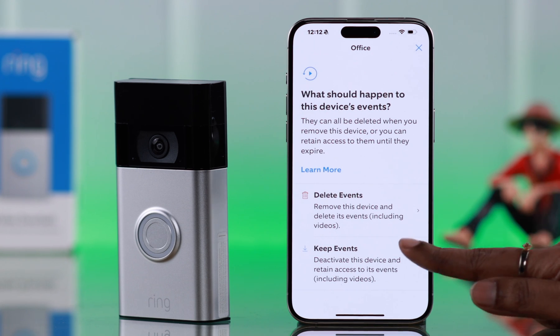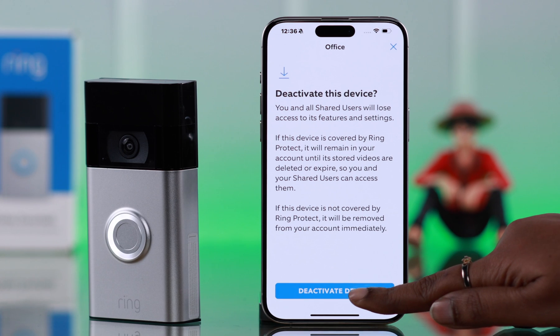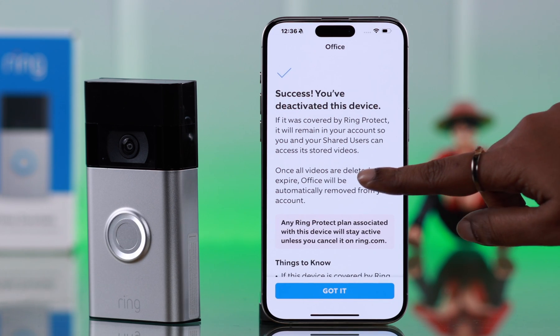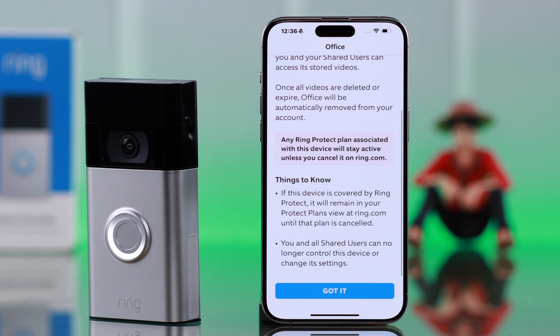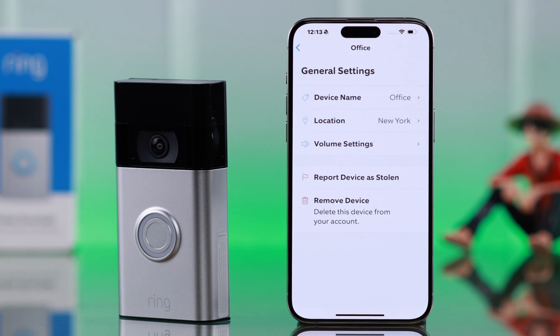Now here, tap on Remove Device. As you can see, if you tap on Keep Events and you're using a purchased special plan, you can deactivate your doorbell but the events will be saved. But if you want to completely remove and delete the device from your app, press the Cancel button on that option.